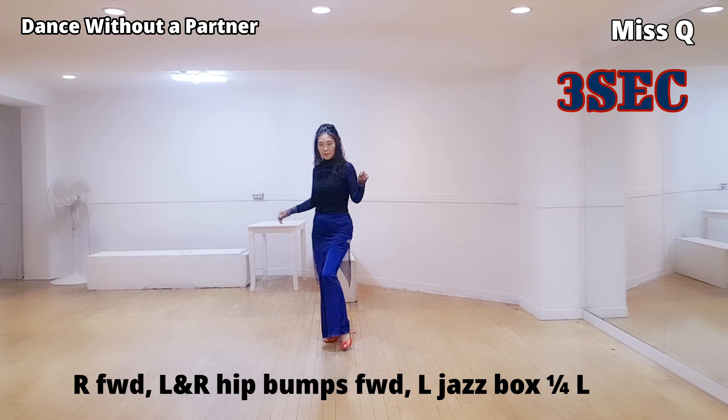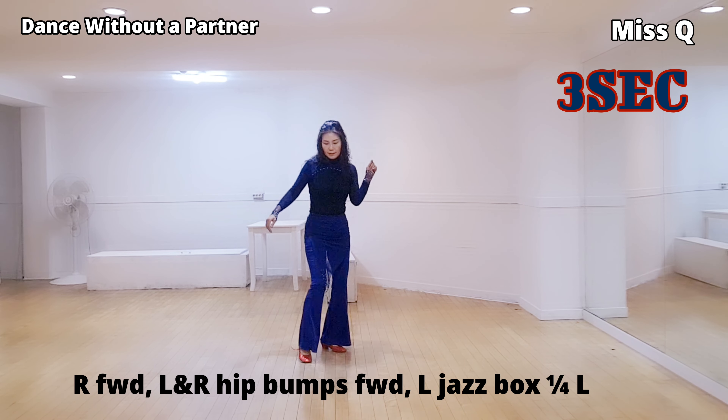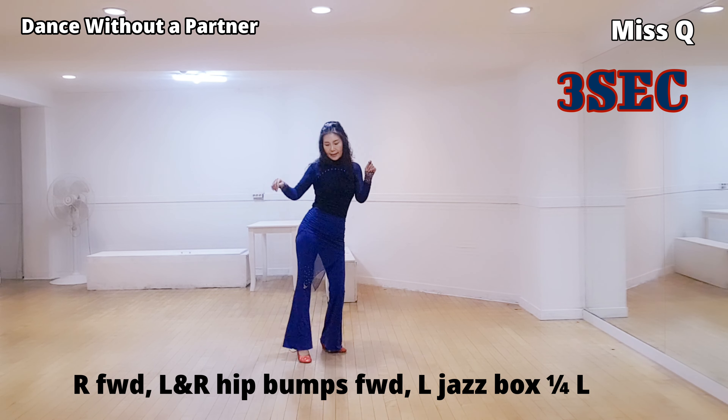Hit ball. Left right step. Right foot. Right left step. Three section.